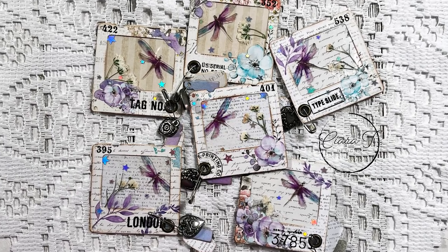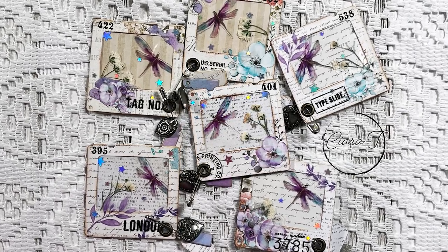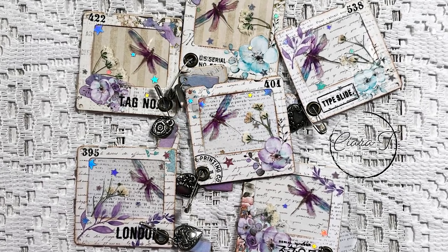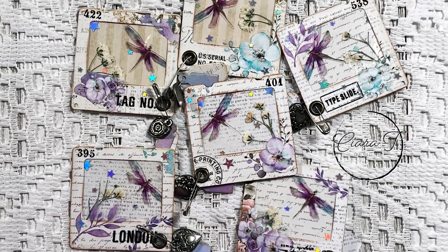Hello everybody and thank you for joining me. This is Sierra from Sierra T Designs and today I have some stunning vintage specimen slides to share with you. Let's jump right in.